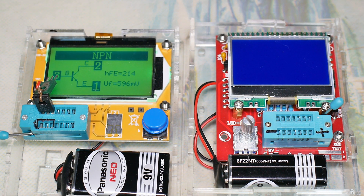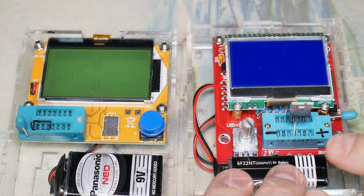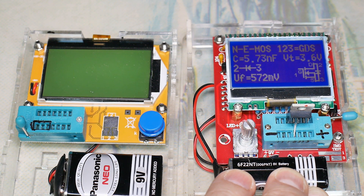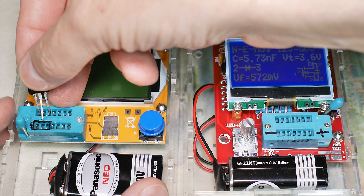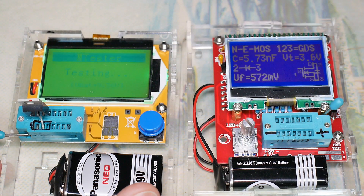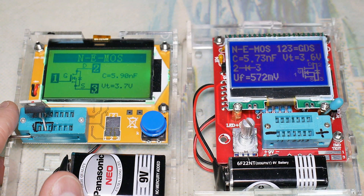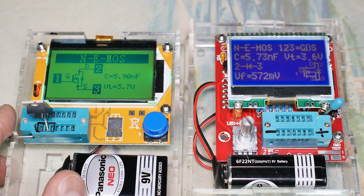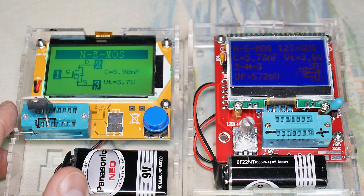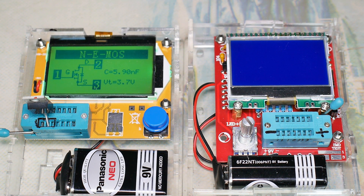So that's regular bipolar transistors. This is a MOSFET and we've tested it with the other meter before. It shows our little diagram over here, which is very nice — specs. Let's quickly put it in this one and compare. And diagram, MOSFET, capacitance. As far as I can see through here, roughly the same. So MOSFETs.